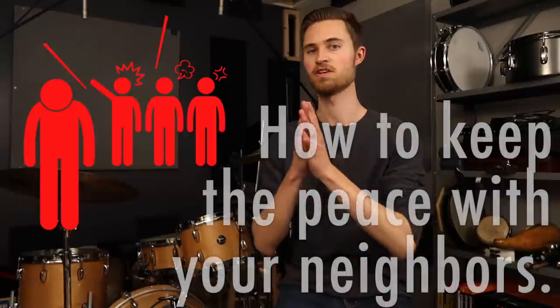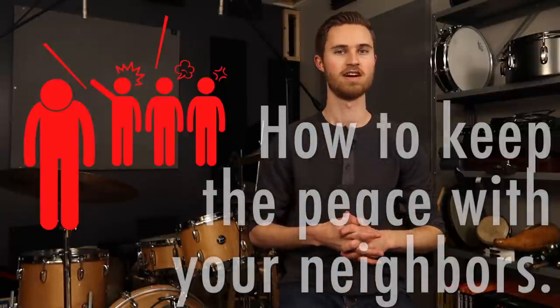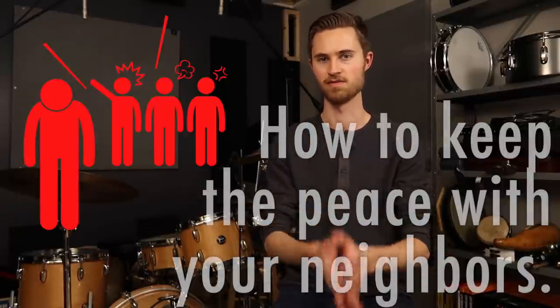Those first four tips were specifically about practice time and being more efficient and saving time, but none of that is any good if your neighbors are complaining and calling the cops on you. So these next three tips are about how to make sure you don't get complaints from your neighbors — how to keep things quiet and avoid all that drama none of us want to face.